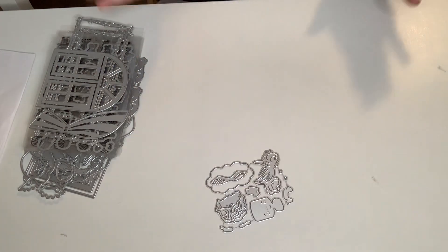Hi everyone, this is Gina. Welcome back to my channel and welcome my new subbies. Hey guys, I have an AliExpress haul that I would like to share, so I'm just going to go ahead and get started.